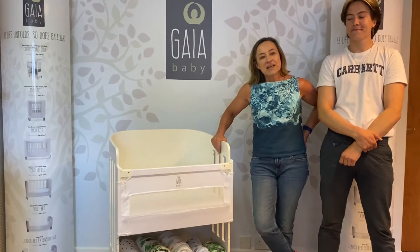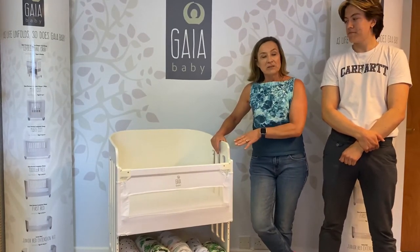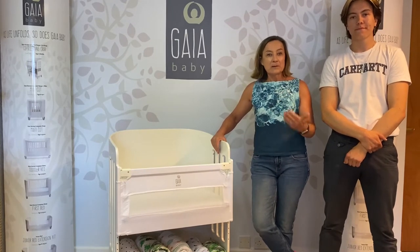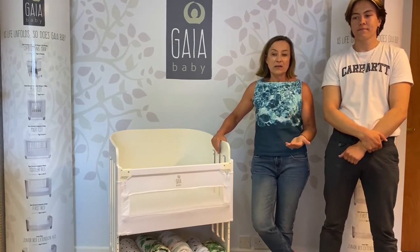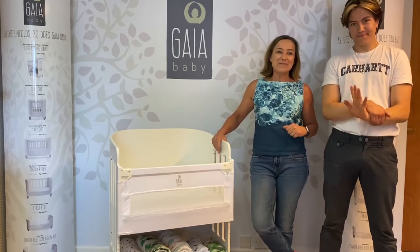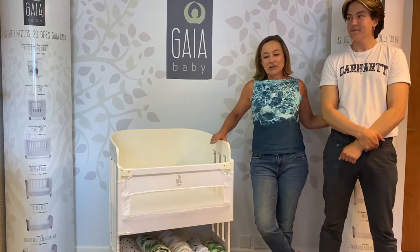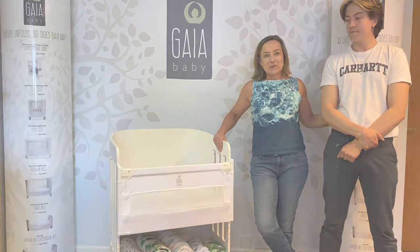The first step in the process, once you have all the parts gathered, is that we would recommend you disassemble your co-sleeper. Now for some parts of the conversion, we do recommend that you have a helper. I have a helper here with me today, which is my lovely son Jordan, and he's going to get started with disassembling the co-sleeper.